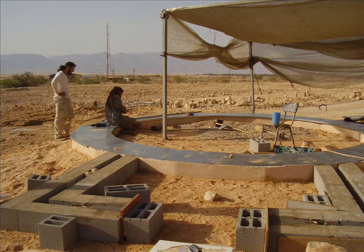This is what the work looked like towards the end of the second stage.